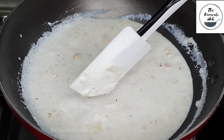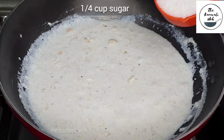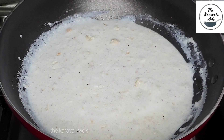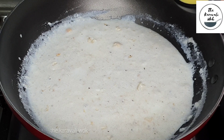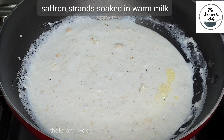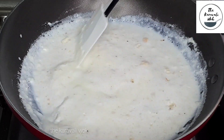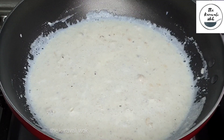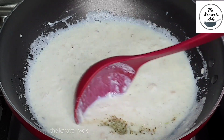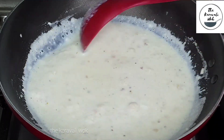It's been around 12 minutes and you can see that the makhana has been cooked well. Add quarter cup of sugar — you can adjust the amount depending upon the sweetness of your mangoes. Now add a few strands of saffron soaked in warm milk; the saffron gives a beautiful hint of yellow color to the kheer. Add half a teaspoon of crushed cardamom seeds or cardamom powder, and mix it well.